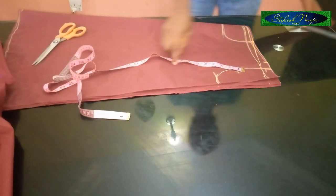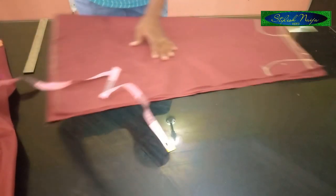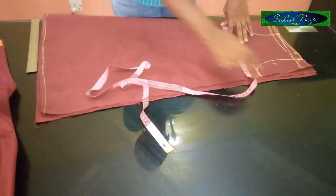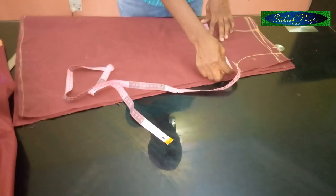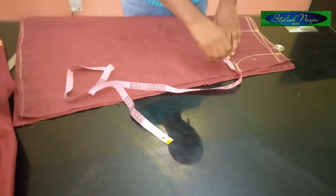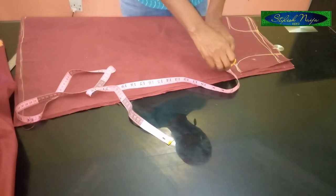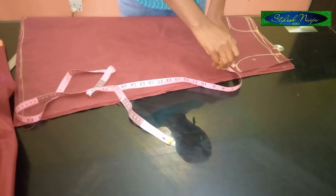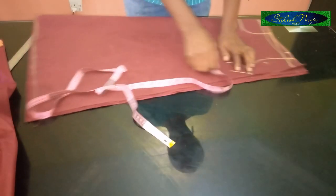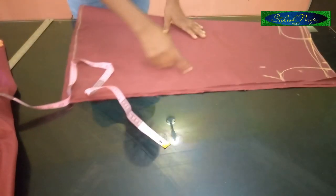It comes into the neckline point. From this point I'm going to measure out the bust measurement — I'll place my tape here. My bust is 40 inches, so when you divide 40 by 4 you have 10 inches. From this point I'm going to add one and a half inch or two inch allowance, and mark it.